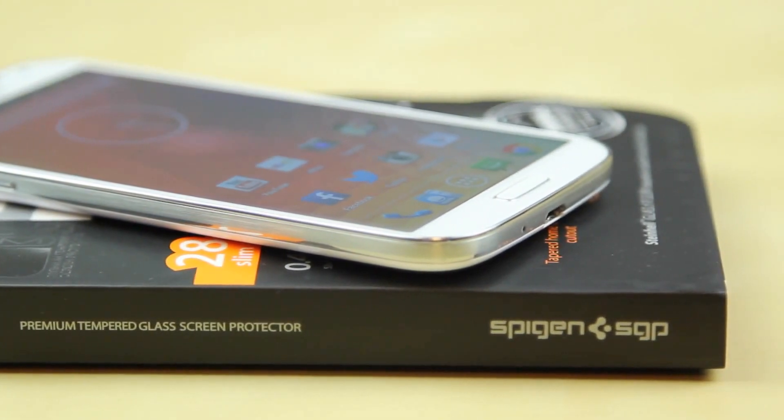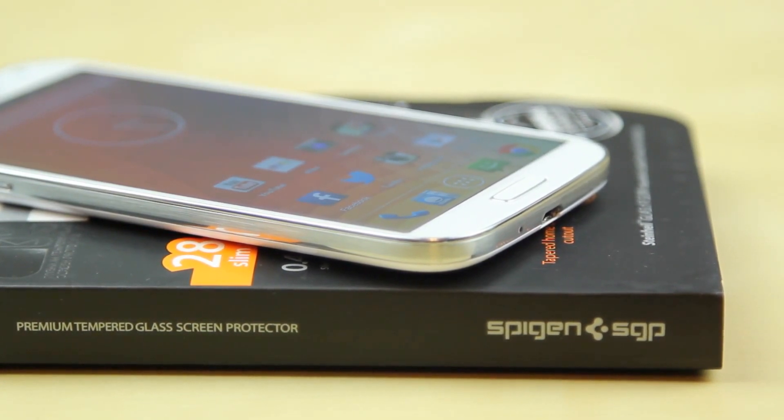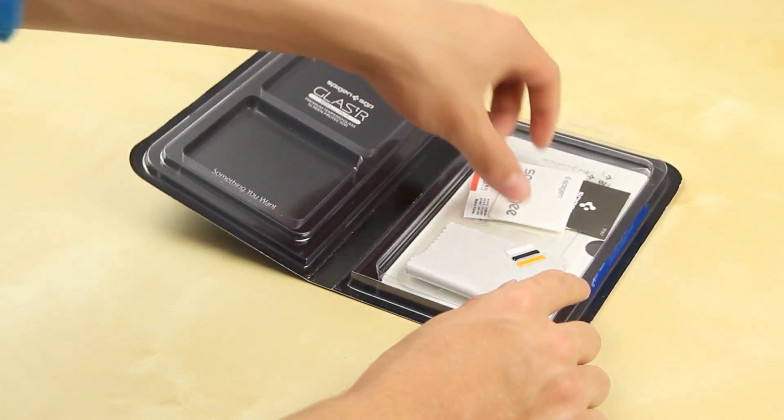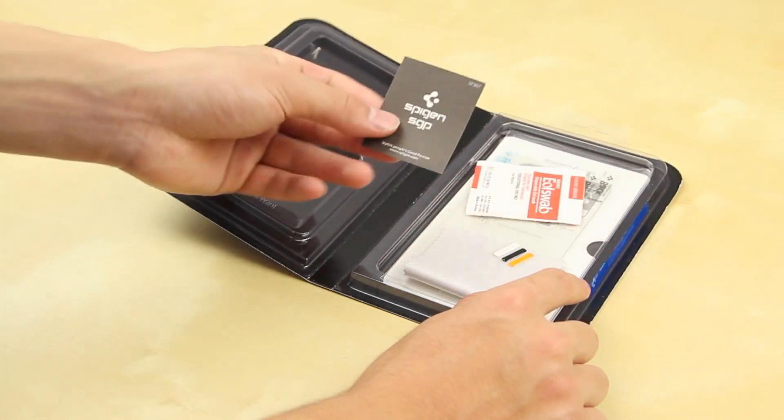This is the first glass screen protector I've used from Spigen and I have to say I'm very happy with it. It allows people who may want to use their Samsung Galaxy S4 without a case to have the peace of mind that their device is protected. You may have seen some of the early drop tests — the S4 isn't really the strongest phone out there.